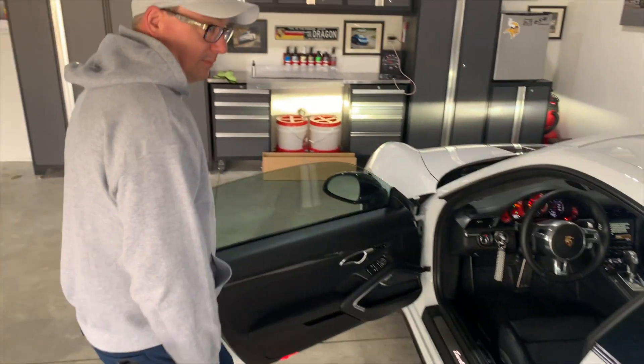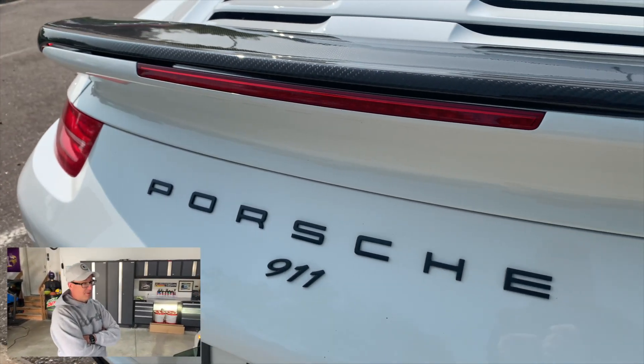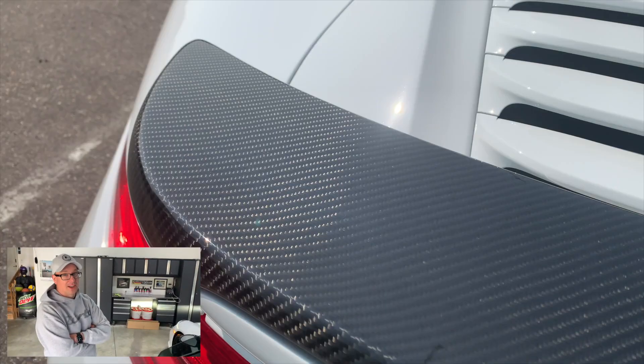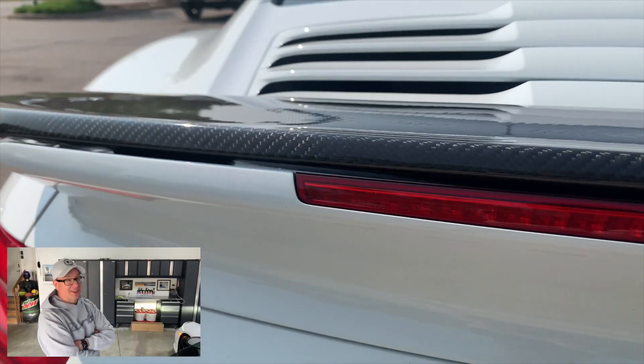What's your favorite piece of carbon fiber trim? Hands down the wing. That was probably the most exciting — once that piece came it had to go on right away. I know we were going to wait to do an install video, but it came out of the box and was on the car in 30 minutes.